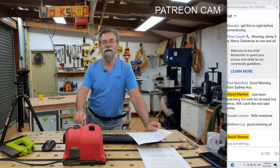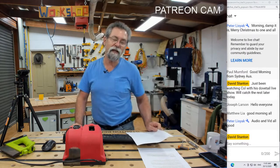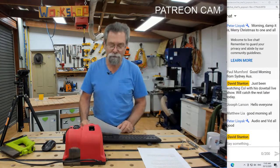Just been watching Cole Hosey's live show. If you haven't caught it, I highly recommend you catch it. If you're interested in dovetails or box making at all, Cole is excellent. Thank you Peter for letting me know about the video and the audio. All good.